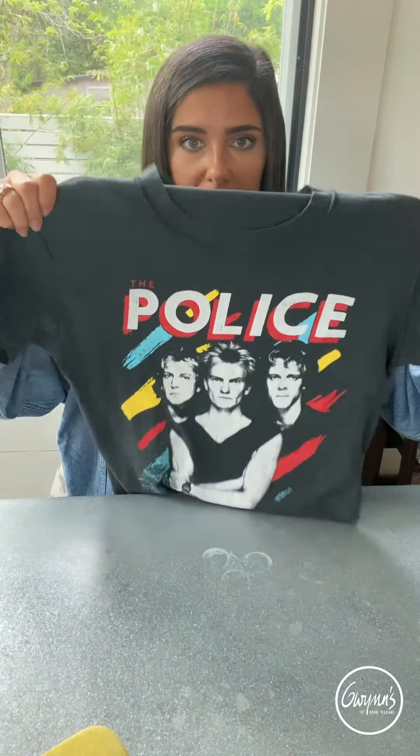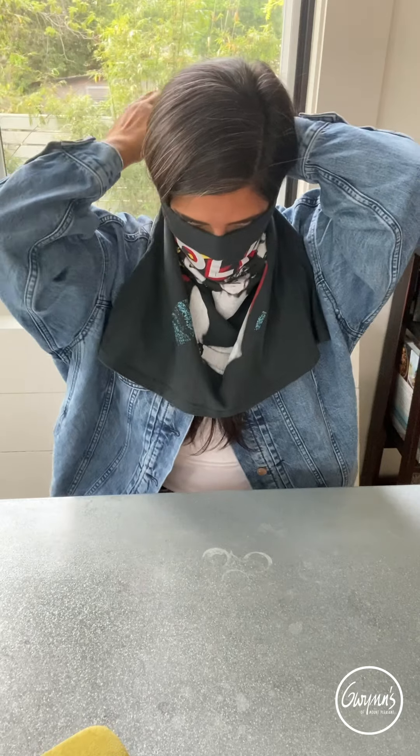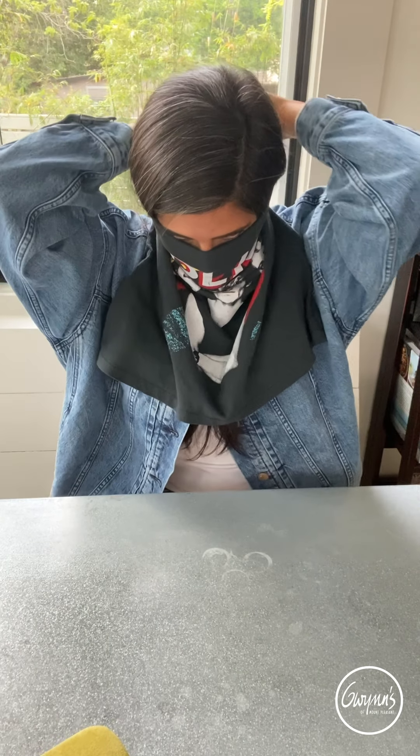So now we're gonna do this police t-shirt — like how fun! Wrap that around, use your hair tie, put on some sunglasses. Like that's so cool looking. You're now the Corona police. No one is gonna mess with you if you're wearing your police t-shirt. Move it down a little bit.